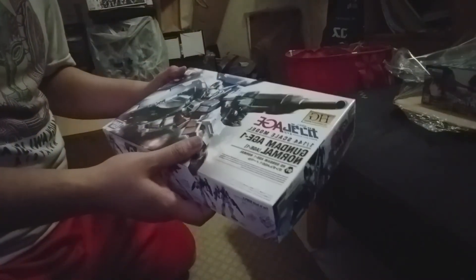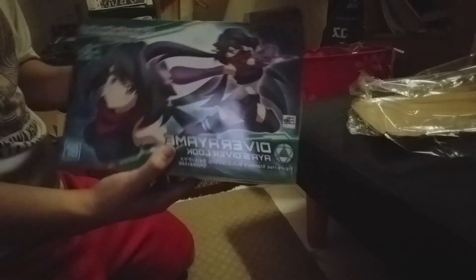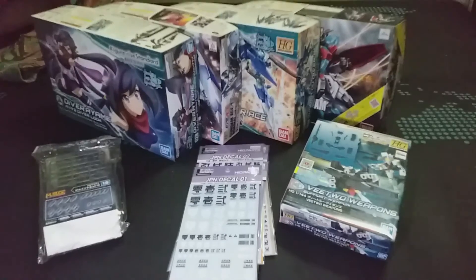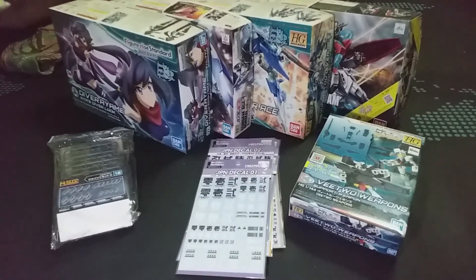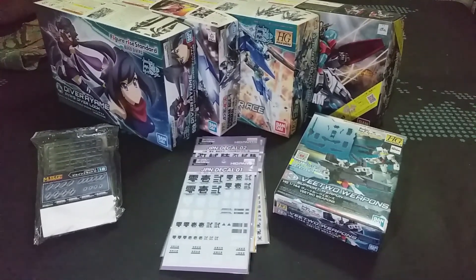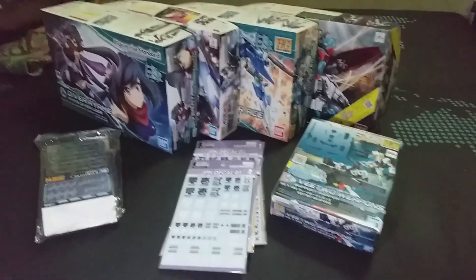The Diver I-AM-A is not really meant for me — I bought this for a friend, so I'm pretty sure he's gonna be happy about it. I've been waiting three months for all of this, and I'm pretty happy they're here. My friend who wants that Diver I-AM-A is gonna be a lot more happier than I am. So with all that said, maybe next time — see ya!